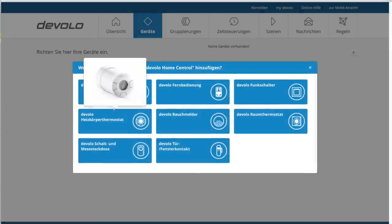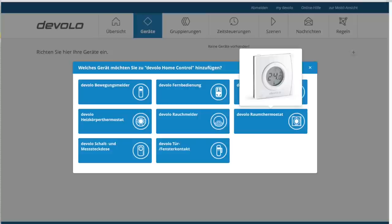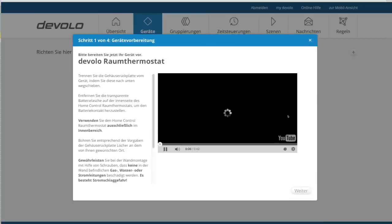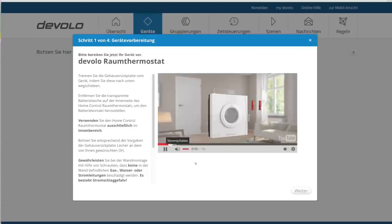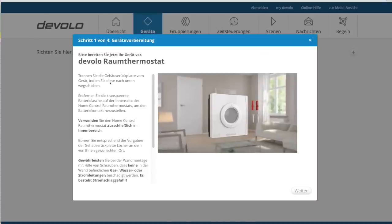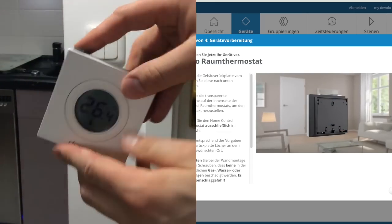Unter dem Menüpunkt Geräte findest du ein kleines Plus-Symbol oben rechts, darüber lassen sich neue Geräte anlernen. Devolo listet hier in großen Windows-8-ähnlichen Kacheln sein Portfolio auf. Beginnen wir mit einem Klick auf das Raumthermostat, um dieses anzulernen. Ich bekomme hier eine Schritt-für-Schritt-Anleitung inklusive Video, in welchem von Montage bis hin zum Anlernen alles erklärt wird.